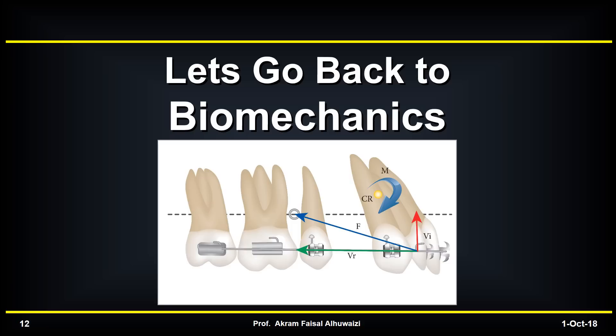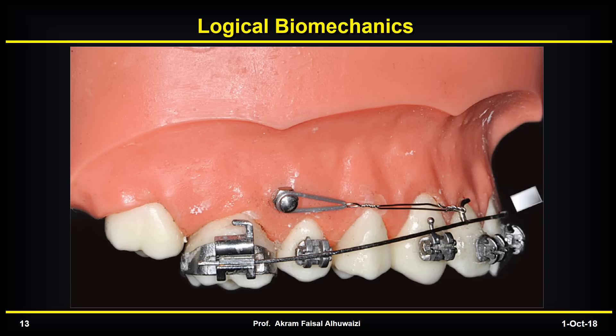To fully understand that, let's go back to biomechanics. Logically, if you put a TAD and an arch wire and attach the TAD to the hook between the lateral incisor and the canine, what happens is that the wire moves up. This would increase the lingual root torque of the incisors and cause some intrusion of the incisors, which are all most favorable in treatment of Class II Division I. But this is logical — is this what happens in reality?